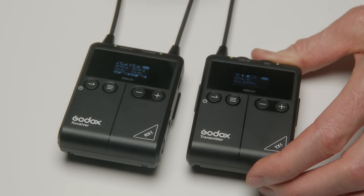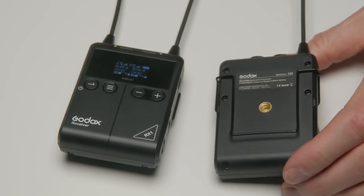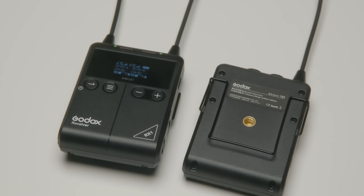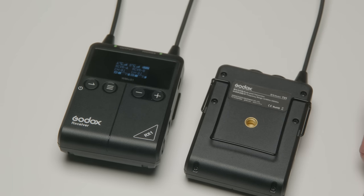The build quality is okay — it's mostly a lighter plastic and didn't super impress me. We'll just have to see over time how it holds up. Distance is an interesting story with this system. Indoors, it did pretty well — here's a sample.